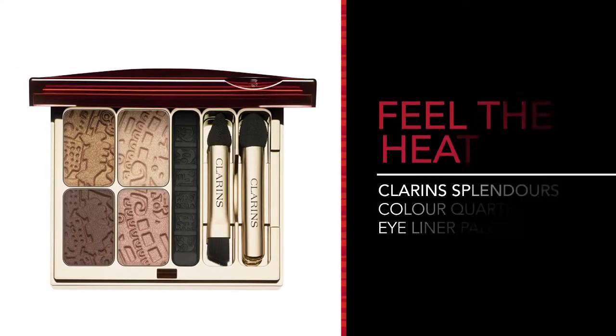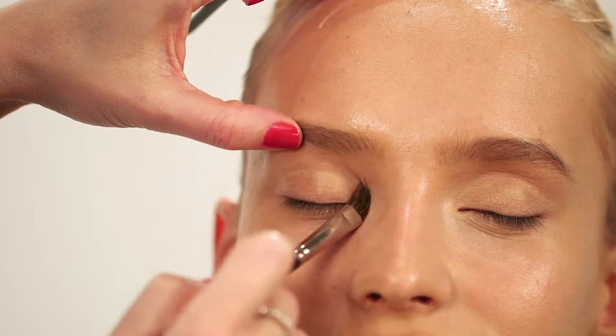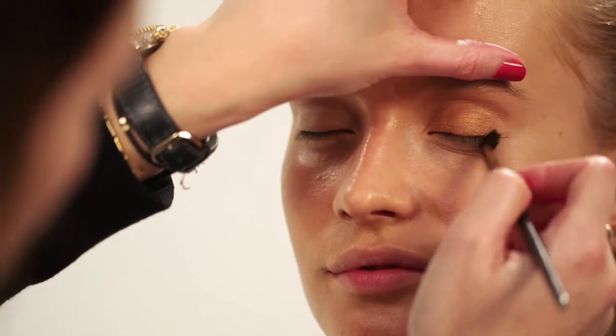We're going to create our bronze goddess eyes with the Clarins Splendors palette. I'm using the lay-down brush to apply the beige colour all over the lid just to give us a little bit of a base. With the same brush, take the copper colour and build up the colour from the bottom up, then take a soft blending brush and just smooth over the socket so there are no harsh edges.